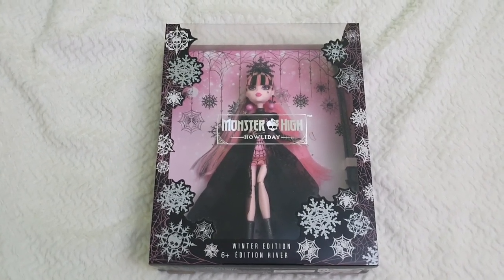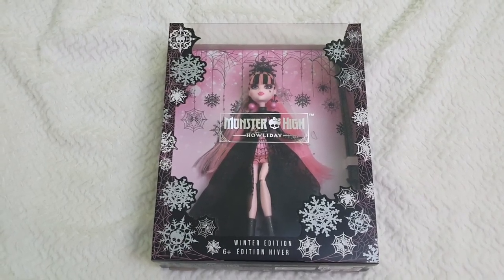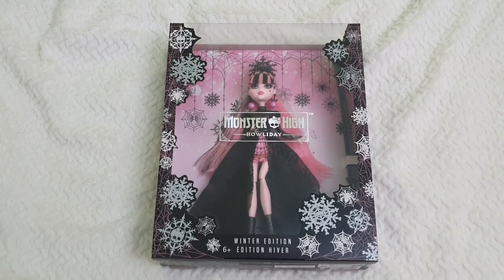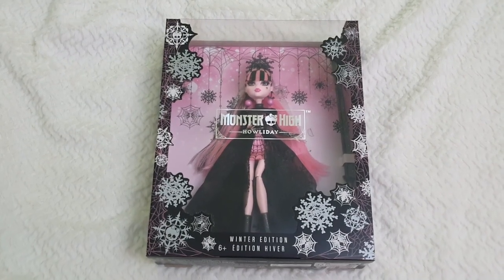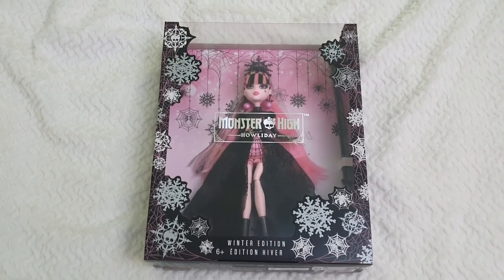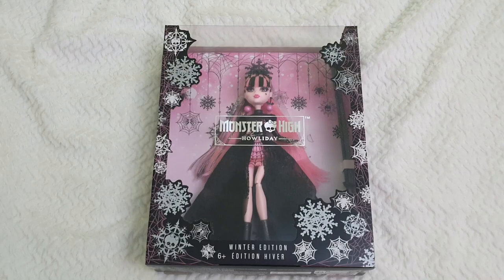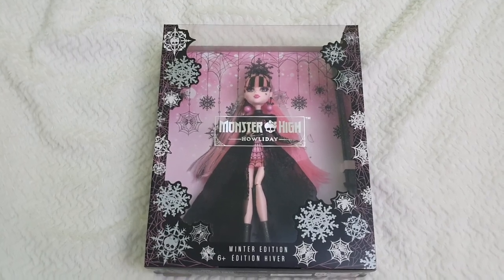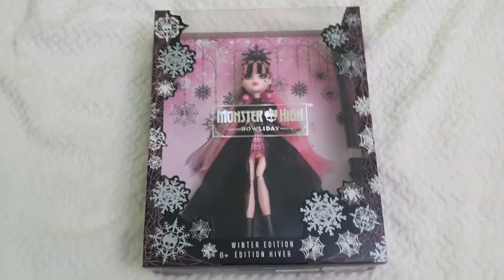The only thing I could complain about is that the release of these dolls is very poorly handled in my opinion. They end up being sold out really quickly and in the hands of resellers, which is a pain — it also happens with a lot of Disney collectibles. I hope Mattel sorts that out at some point to make it more difficult for bots.